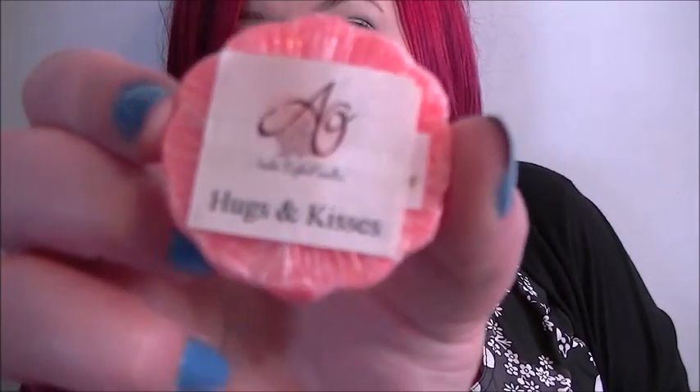Then we have Hugs and Kisses — this one is beautiful. It smells fruity and sweet, like maybe strawberries and cream, but not exactly strawberries and cream. I can't put my finger on what it is, but it's beautiful. I'd say that one is one of my favorites. I do really like that name for it as well.